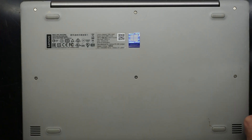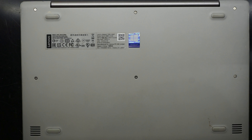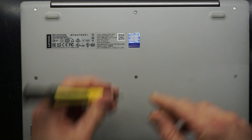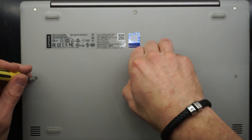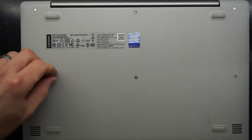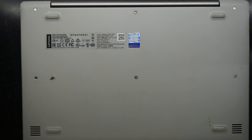Once I find the correct screw to undo it with. Looks like it's a T6 screw. Along the way we'll find out whether or not these are different lengths. If we're lucky they're all going to be the same length, which means it doesn't matter where you put them back in.